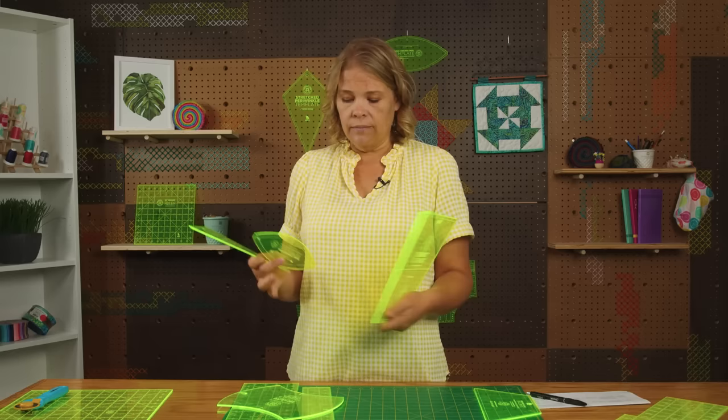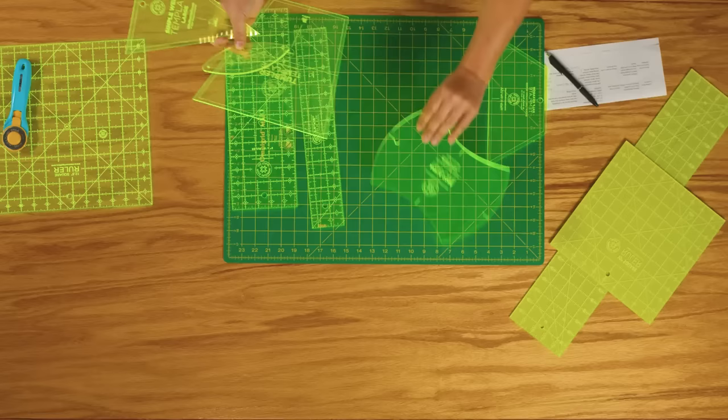We have a huge variety of templates that are great for all kinds of things: tumblers, hexagons, triangles, orange peels, apple cores, as you see.